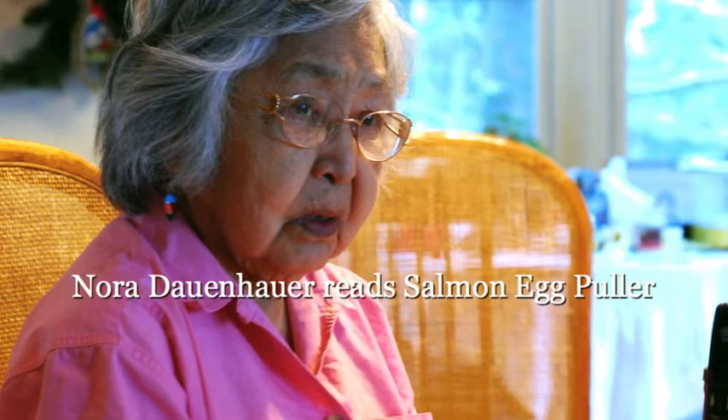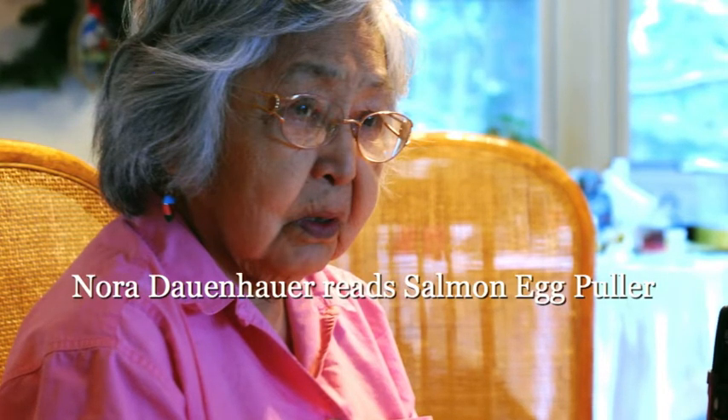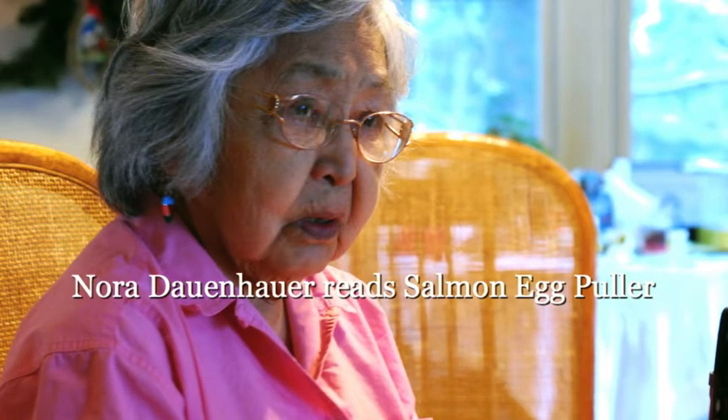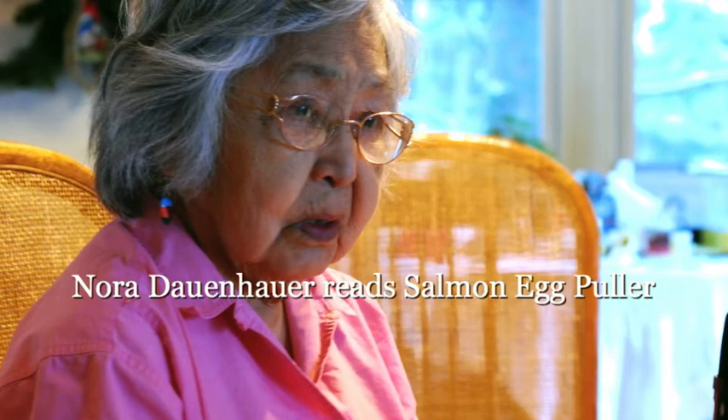Grab lightly the top of the egg sack with fingers, pull gently but quick, reach in immediately with your right hand for the lower egg sack, pull this gently, slide them into a chute to catch the eggs.